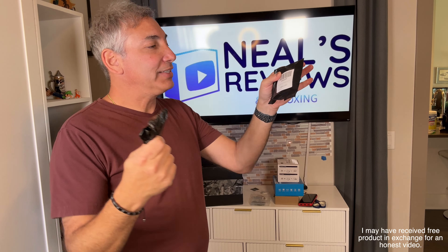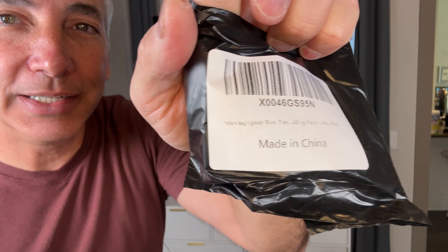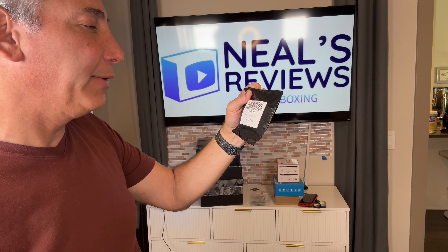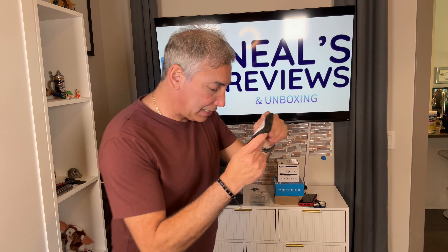Hey everybody, it's Neil, and check out what I have here. I have a set of — I don't know, man, this is quite a word. Menciaquay or something like that. It is a bow tie for wedding party girls, whatever. And I'll show you guys what these look like here.